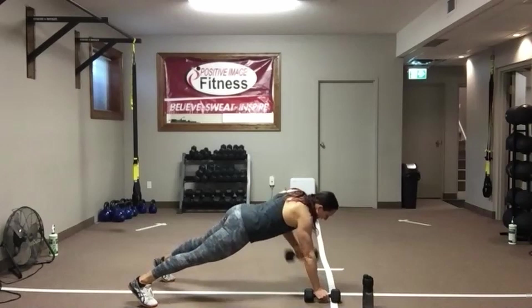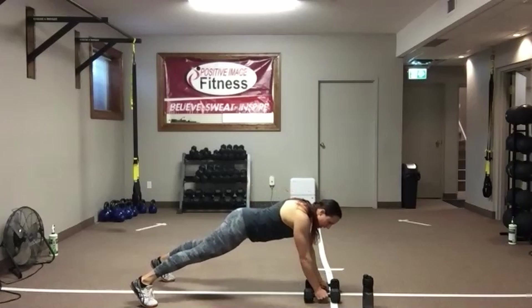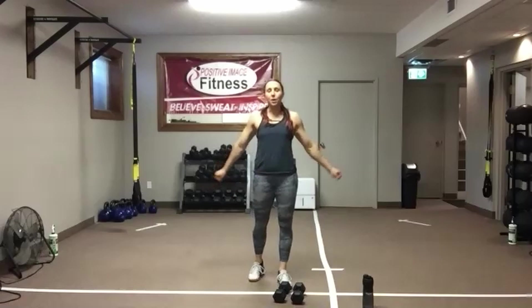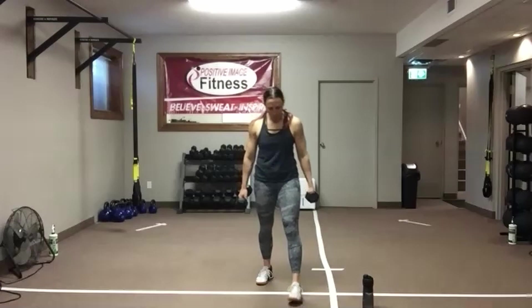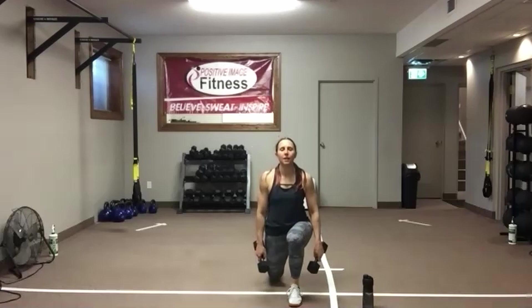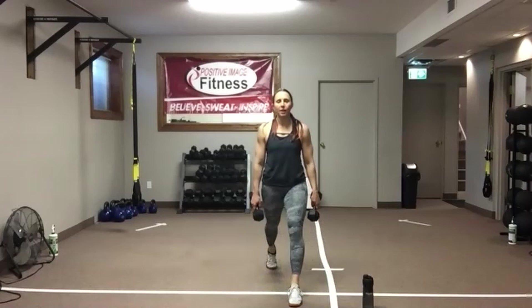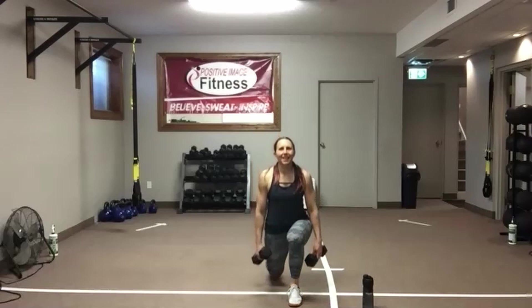Fifteen seconds — we're going to stand up. Split lunges are coming up, so pick a side, left or right. Five, four, three, two, and one — good. Split lunges: two dumbbells, one, or body weight — lots of options. Pick a leg, left or right. Drop that back knee, come up nice and tall. Take a posture check — chest up, shoulders down and back. Weight on the front foot, drop that back knee down as far as you can. Push through the heel of that front foot to stand back up. We've got 15 seconds, then we get to switch legs.